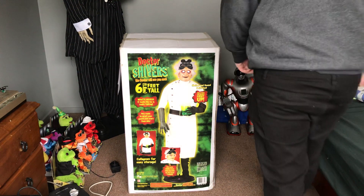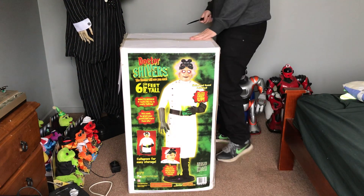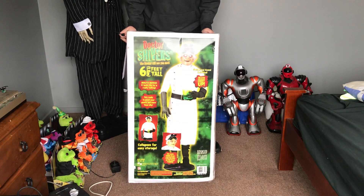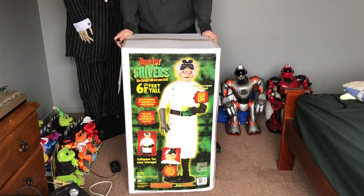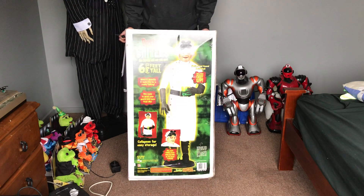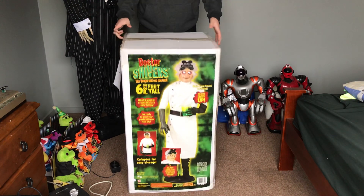Hey guys, it's me on GMATS Amatronics, and today I have something really cool. To be honest, I don't even want to talk right now because this thing is very exciting. I went to a Christmas shop near my house and there are a couple of life-size Gemmies that were sold there in the past, and this was one of them — an old stock Gemmy life-size Dr. Shivers.